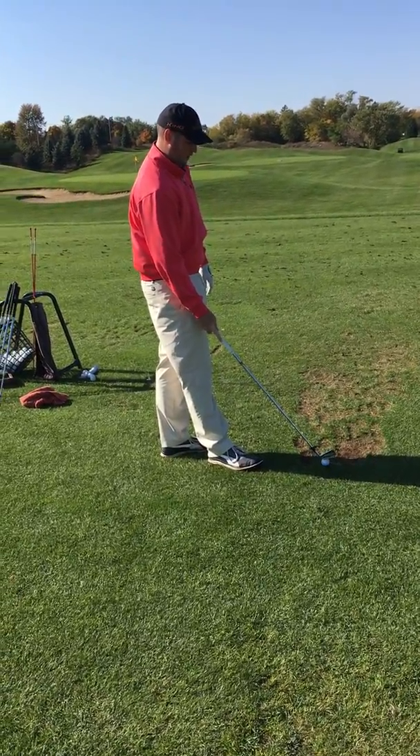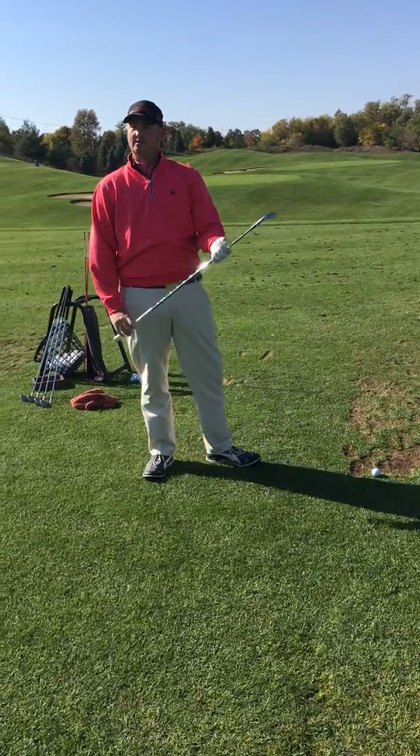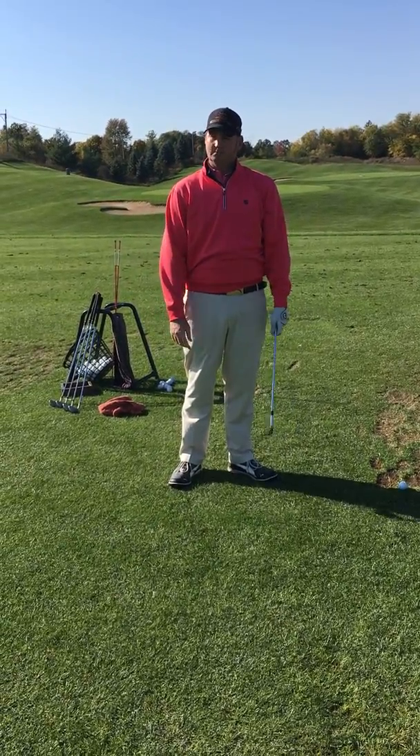Does anyone have any questions? That's good — let's go to the 270.